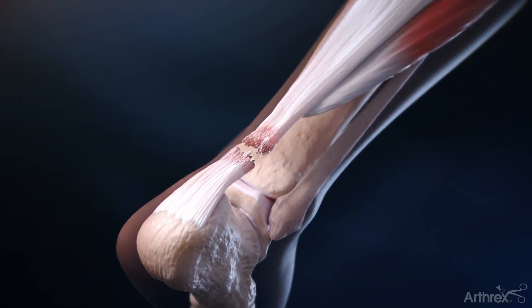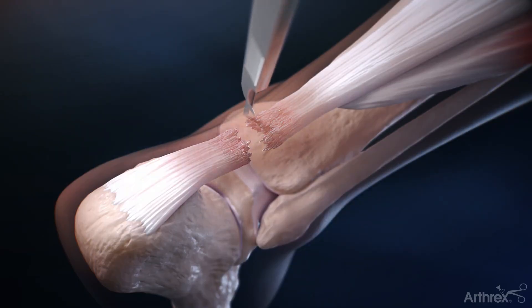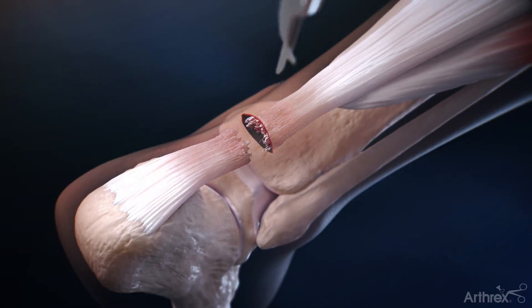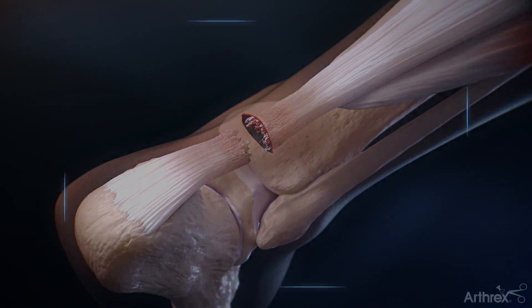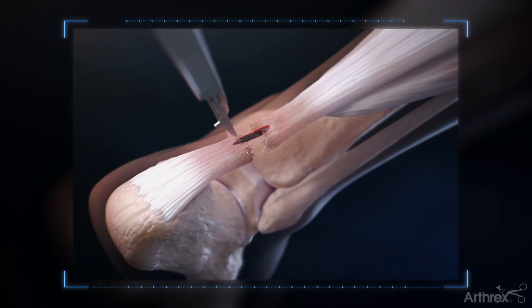When using the PARS jig for the Achilles mid-substance speed bridge technique, a percutaneous incision is made in a transverse manner just proximal to the palpable rupture. Alternatively, a small longitudinal incision can be utilized.